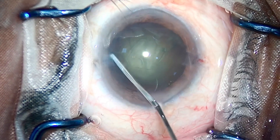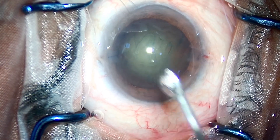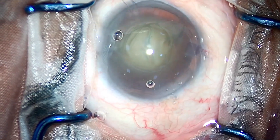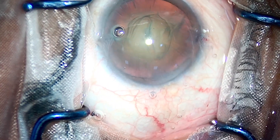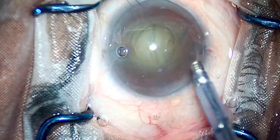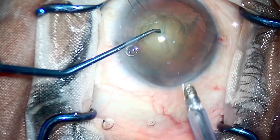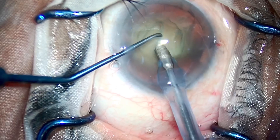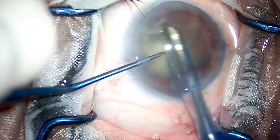For those who don't know, what we do in vertical chop is we grip the nucleus from the core of the endonucleus with the phaco tip. We use a chopper and put pressure in a downward direction, while holding the nucleus with the phaco and pulling it up. So there are two forces working together — the chopper is going down and the phaco tip is going up. You use the phaco foot pedal position two, or the vacuum of the phaco, to pull the nucleus up and push the nucleus down with the chopper.